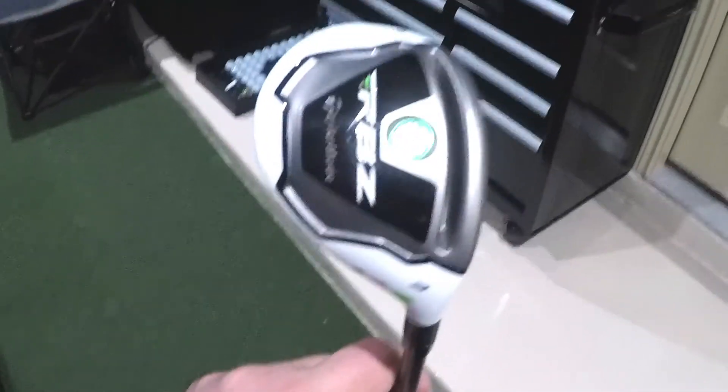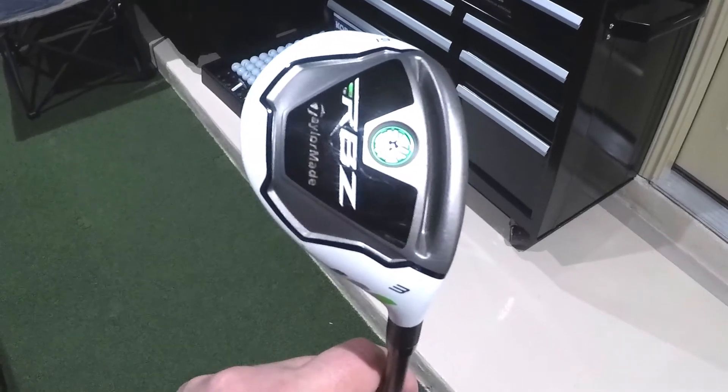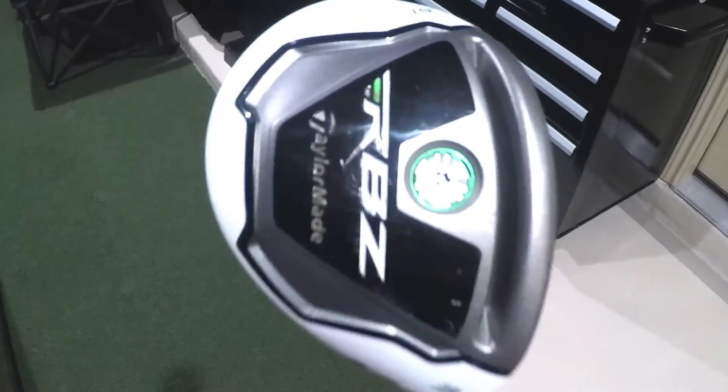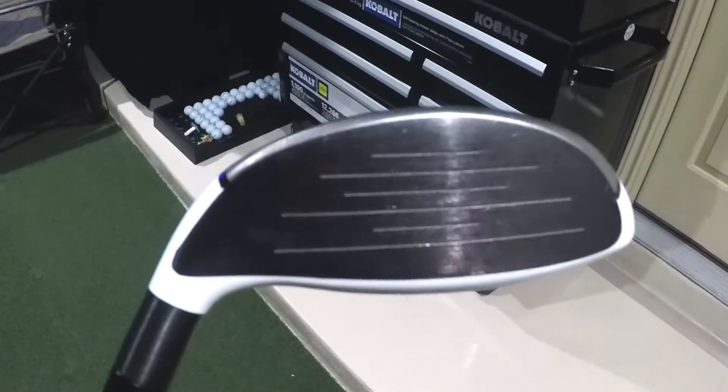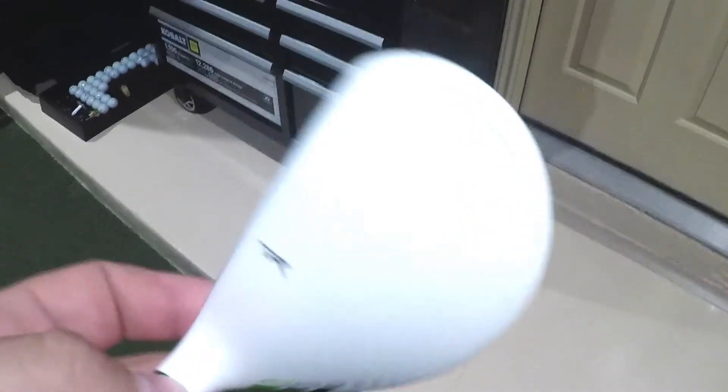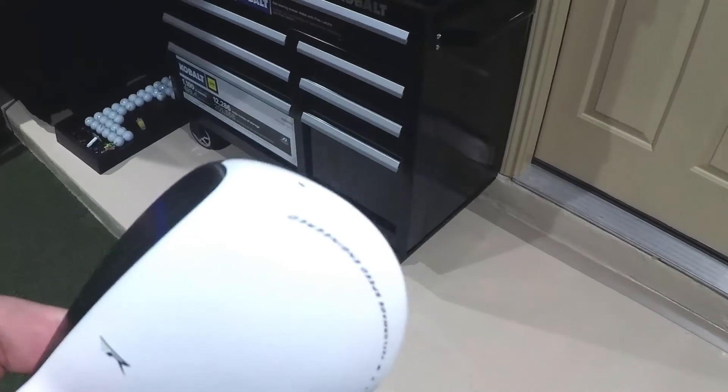Here's the RBZ three hybrid — this is the original RBZ Rocket Ballz hybrid. I'm really looking forward to hitting this. I never actually had this club but I heard it's easy to hit for a hybrid. As you can see, very minimal wear — there are a few nicks here and there, but very minimal. The club face itself is in really good condition, and the top has very minimal paint wear. I've looked all over for this club on different websites and found lots of paint chips and issues, so I'm really impressed with this one.